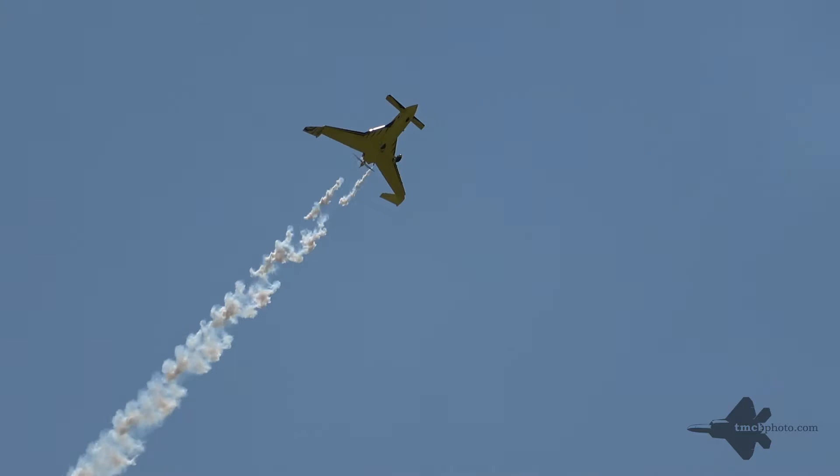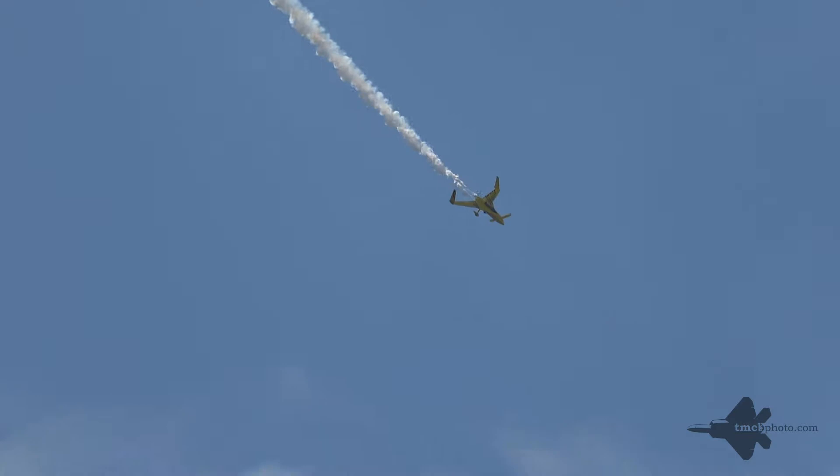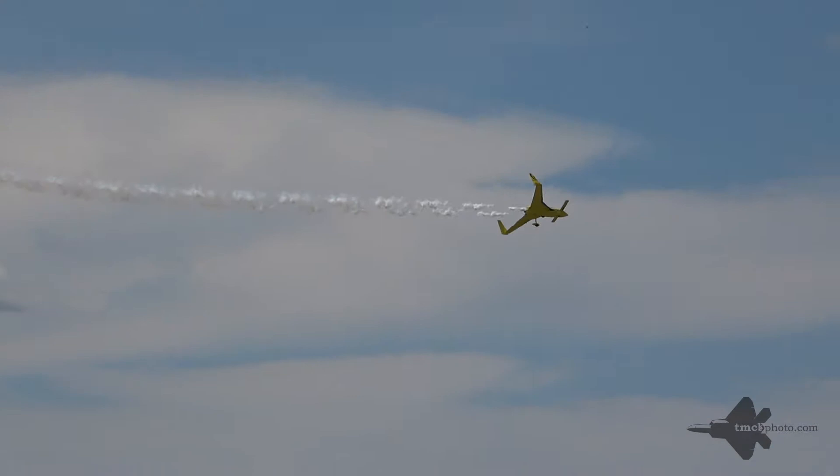He is, of course, assisted by his partner Miranda, who's here on the air show grounds today, as Kyle performs a great big barrel roll at show center. Just imagine a great big 45-gallon drum lying on its side — Kyle just flew right around the inside of that drum.